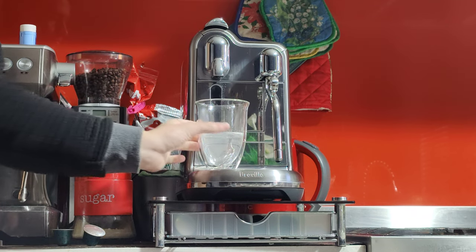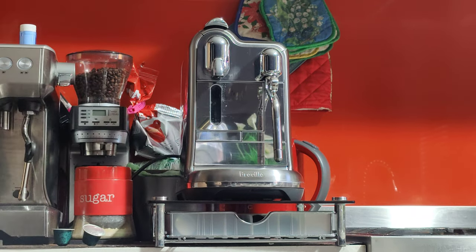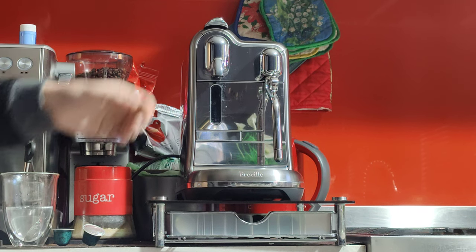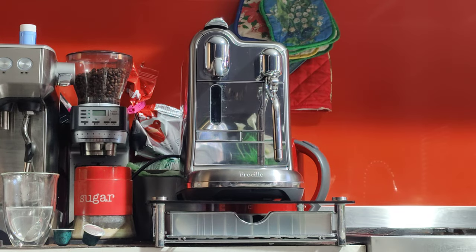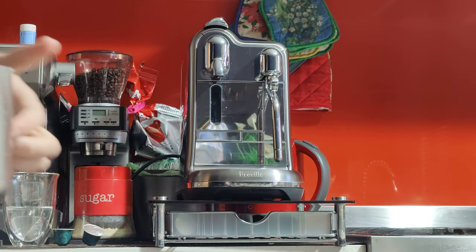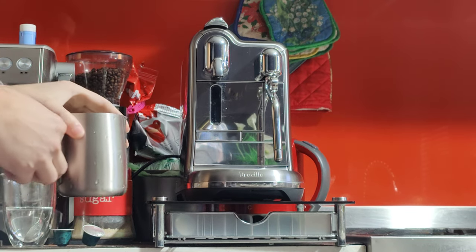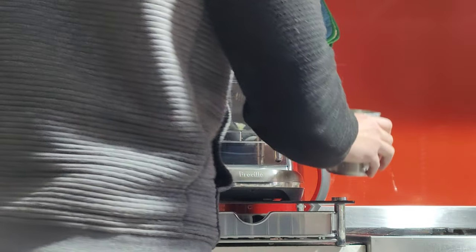So pause the hot water by pressing the same button to pause. I've got my milk in here — I filled the jug about halfway with cold milk. Cold milk froths better than warm or room temperature milk.